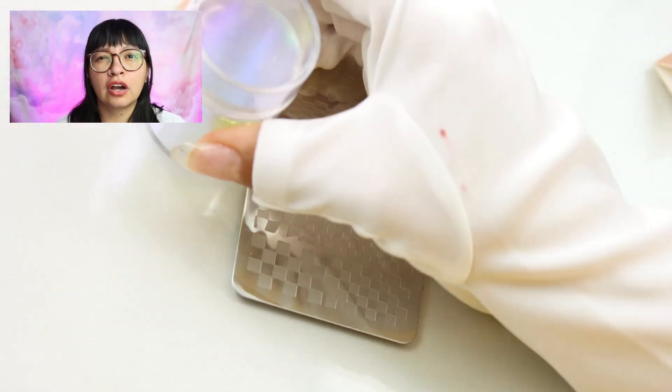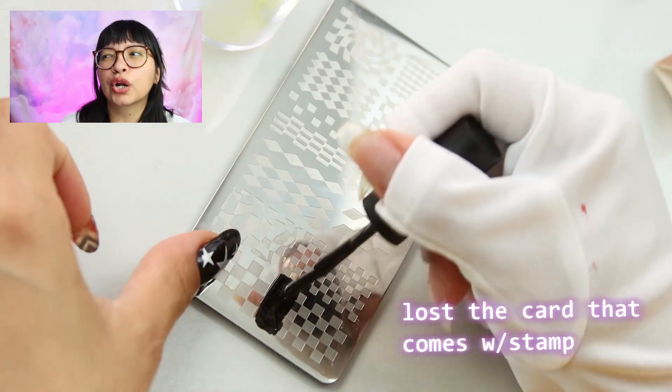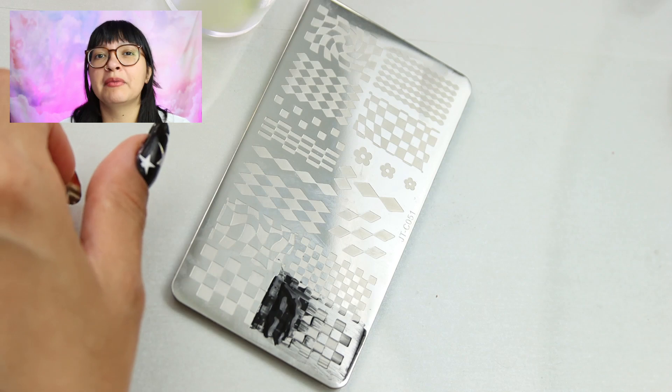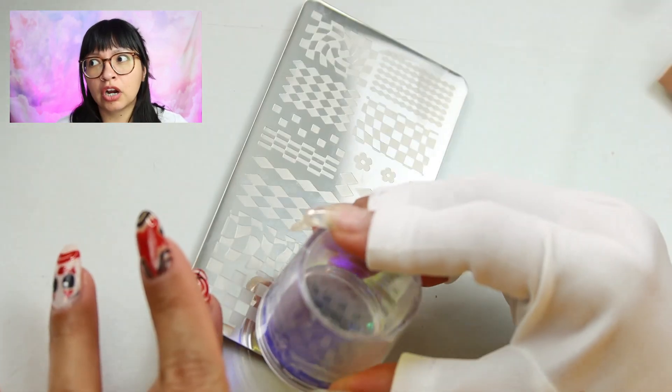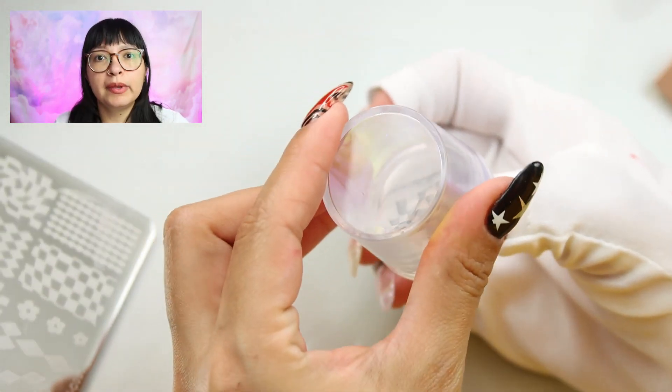I'm not quite sure on the style, whether it's like kawaii or anything in particular, but I basically wanted to make my own charms using some 3D gel. I got one from McCart in this video and one that I got from Timu. So that's what I'll be doing.